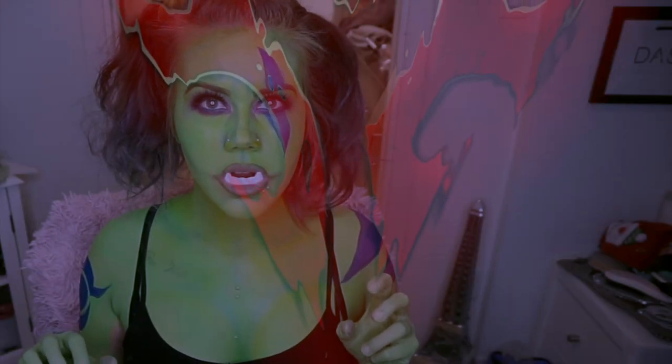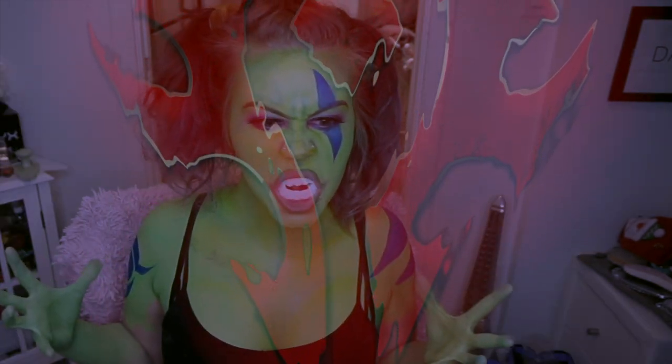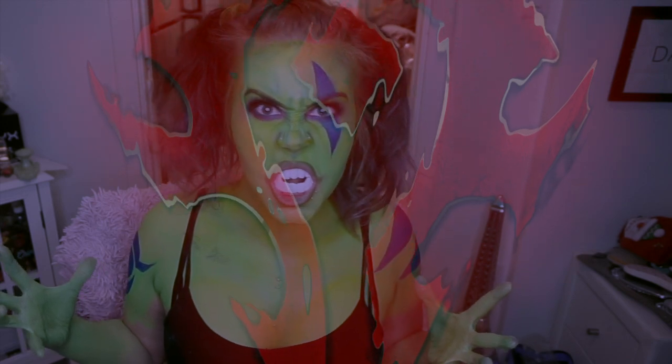And here's the finished look for Garona. Of course, if you want to, you can add color contacts as well as the orc ears with the many piercings that they have in them.